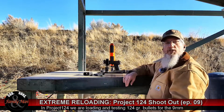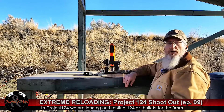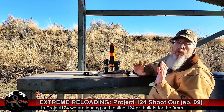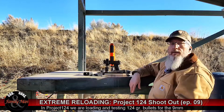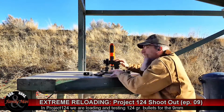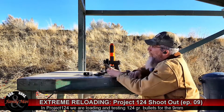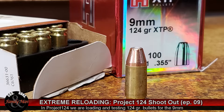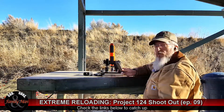Welcome to a new episode of Extreme Reloading. This is part two of Project 124 — we're loading and testing 124 grain bullets in the 9mm Luger. My first test today is going to be with the FNX, shooting the 124 grain Hornady XTP. If you saw our previous episode, this is the round we just worked up using Alliant Unique Smokeless Powder.